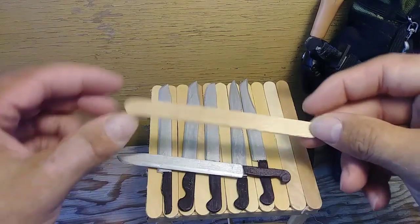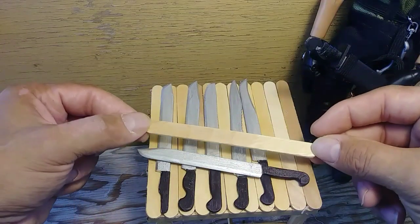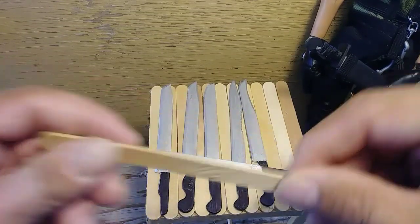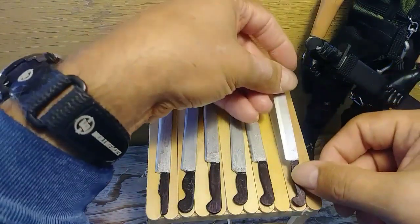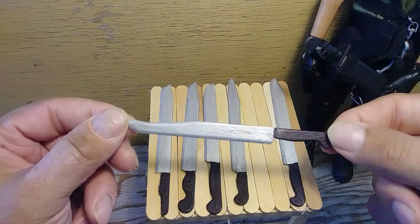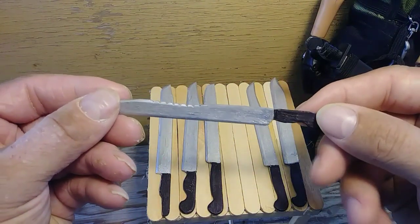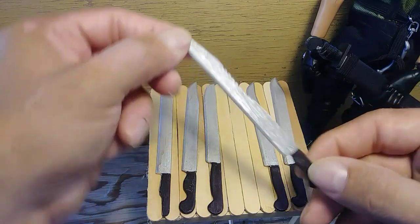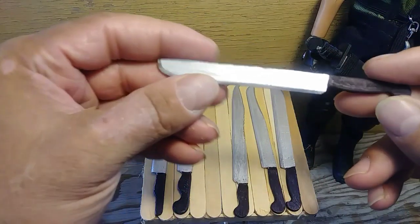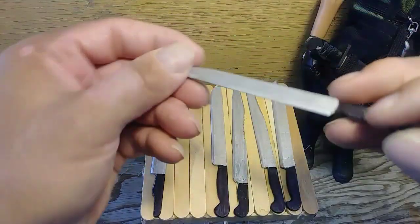I wanted to show you the other ones I've been working on — this is where I got the idea from. This is a full length popsicle stick and you can see how I carved it. This one has more of a drop point like the Bowie, and this one too. The handle is wide enough for my G.I. Joe's hand. With this one I added some extra saw teeth. This one's in the style of the bush machete — not much of a drop point to it. That's another Bowie.